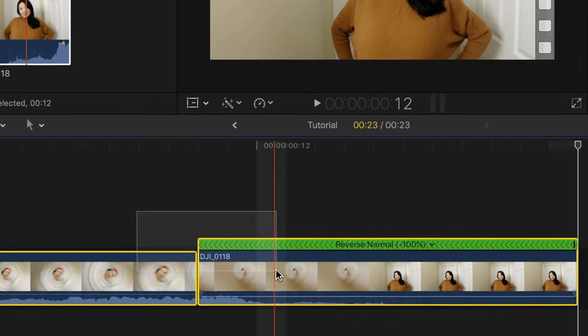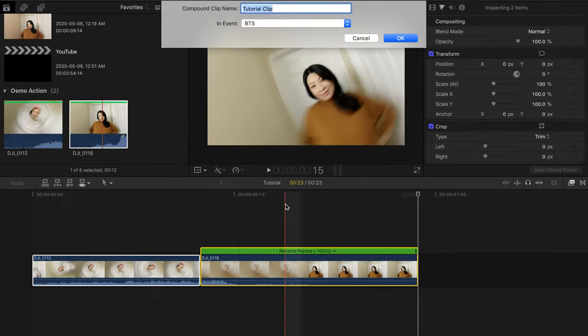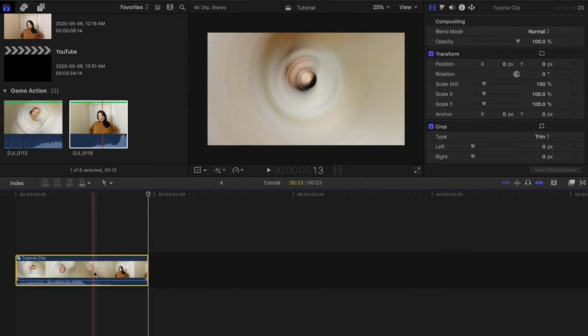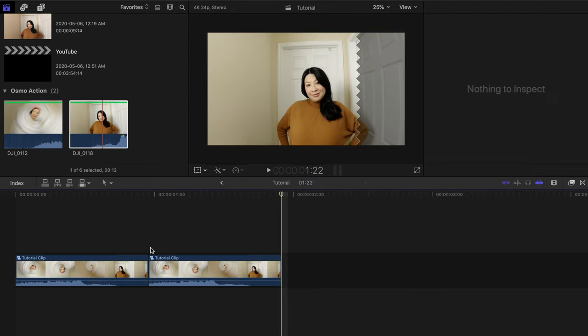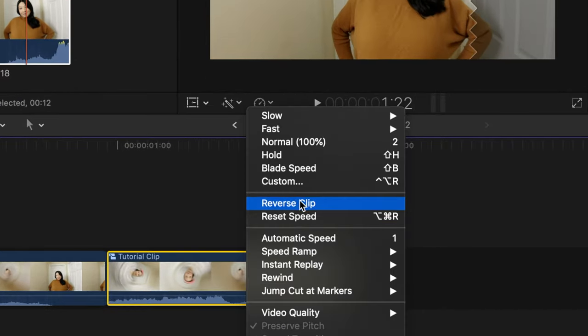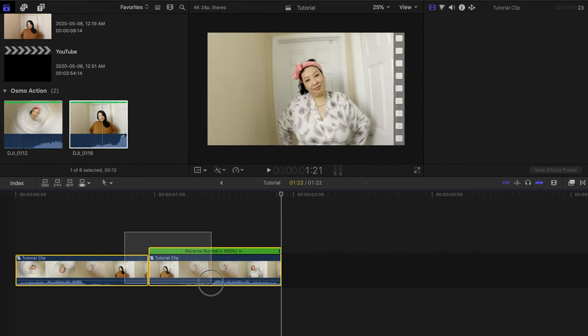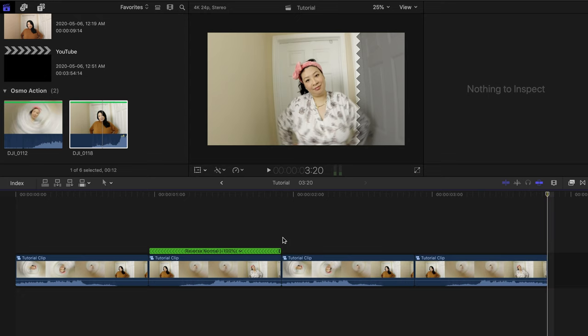Next, highlight both clips, right-click, and create a compound clip. Copy it by pressing Command+C, then paste it with Command+V beside the first clip. Highlight the second clip and click Reverse. Copy and paste these two clips as many times as you want to make an endless looping boomerang.